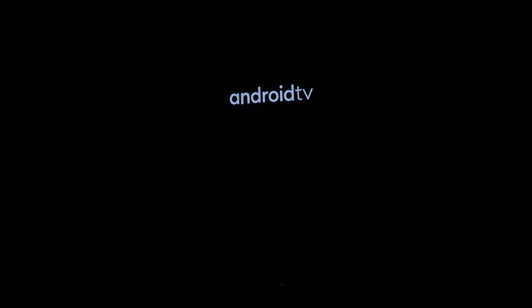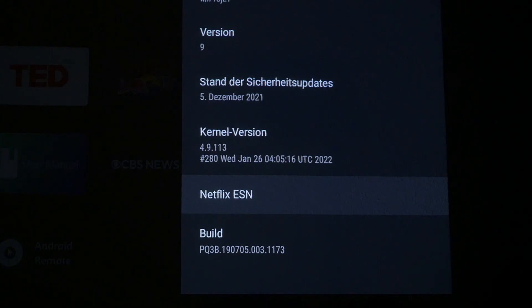But we are not here for the image quality, we are here for the update. Let's take a look at that. While Android TV 9 is still present, the security update is from the 5th of December 2021. The firmware itself is from January 26, 2022.